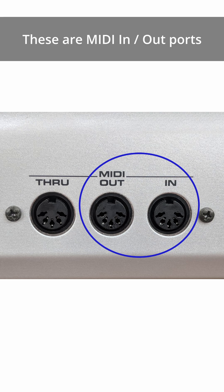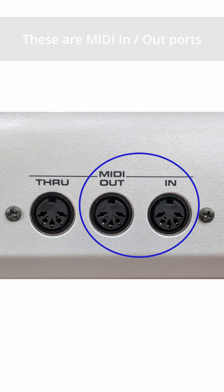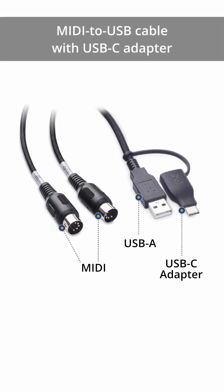If your keyboard is older and uses MIDI in and MIDI out ports, use a MIDI to USB cable with a USB-C adapter.